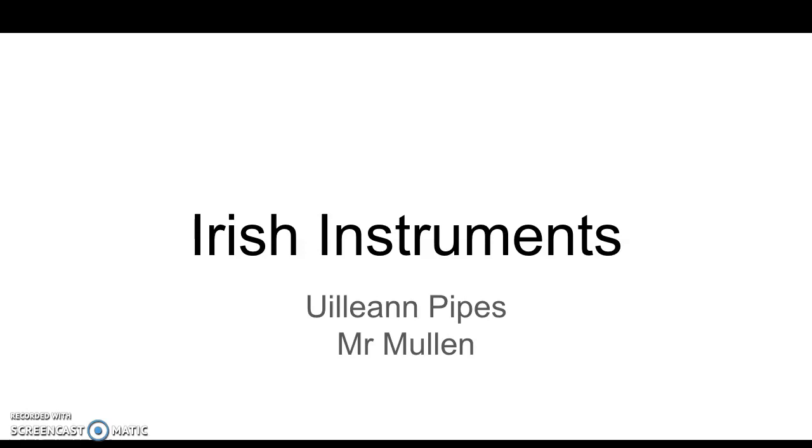Moving on to our next lesson in Irish Instruments, this is going to be a much shorter one. To be truthful, this is largely referring to work other than my own. I don't claim to be an expert in uilleann piping or the rudiments of playing uilleann pipes or how the instrument is constructed. I do know the basics of it, however I just think it's more useful to show you some expert tutorials and videos for this instrument.